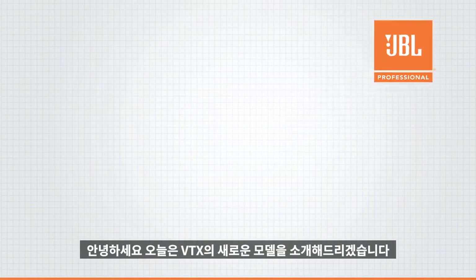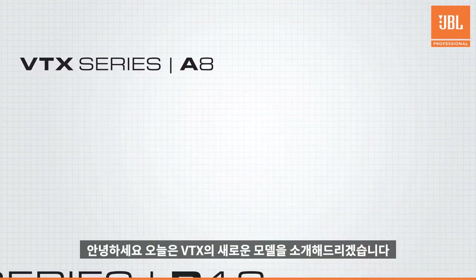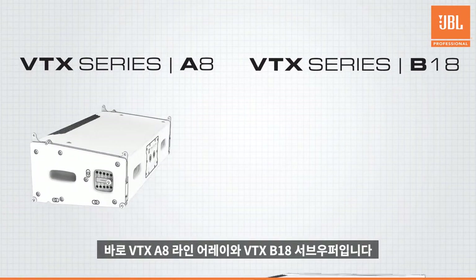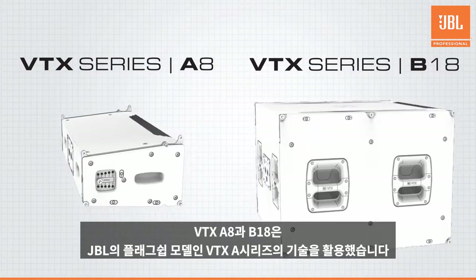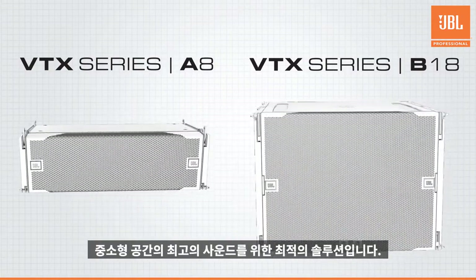Hello and welcome to the introductory video for the latest members of the VTX family, the VTX A8 Compact Line Array and the VTX B18 subwoofer. The A8 and B18 deliver JBL's flagship VTX A-Series technology in a compact solution for small to midsize rental and installed applications.